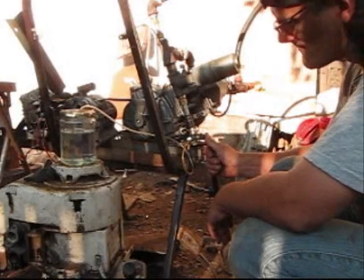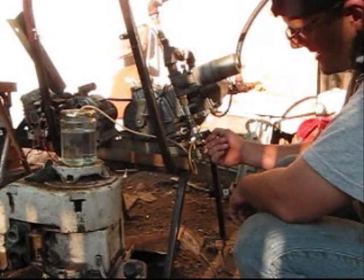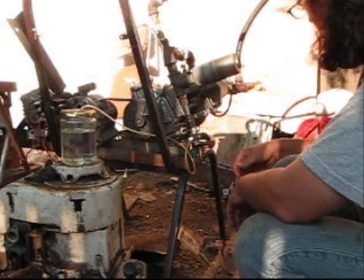I'll just close on this thing — almost all the way. I've got the carburetor pushed in like that, out like that, all the way out. We've got to see where it runs at.